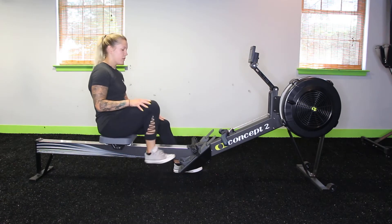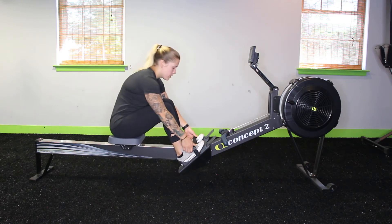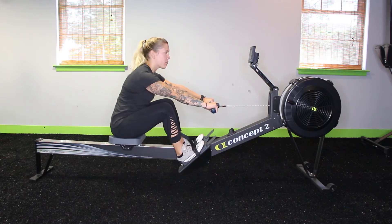So to set up for the rowing, you're going to adjust the foot plates so that they're around the widest part of your foot — and it looks like it's already set up. You're going to pull the straps tight so that they're around the widest part. You're going to grab the handles with your palms facing down and your thumbs tucked under.